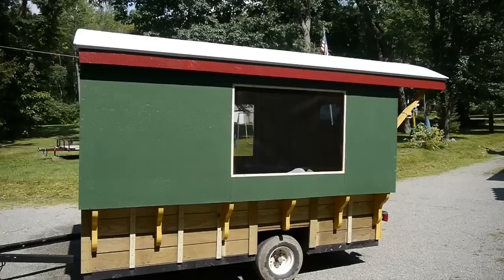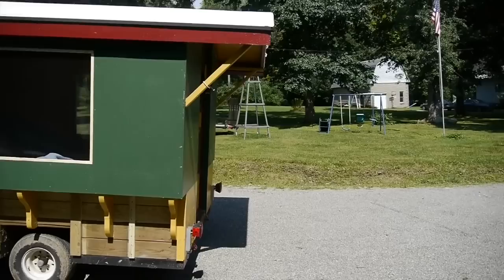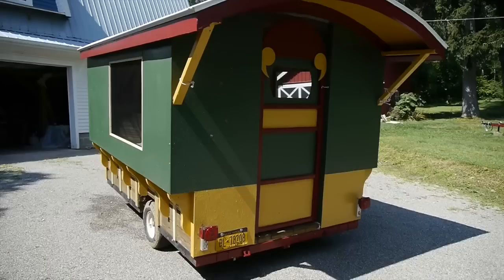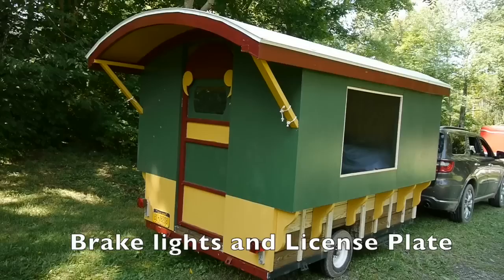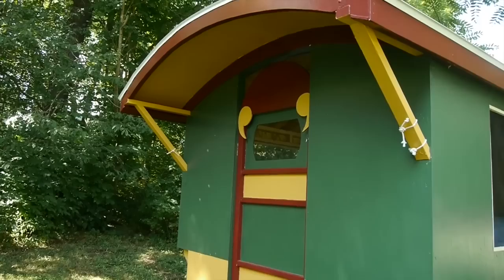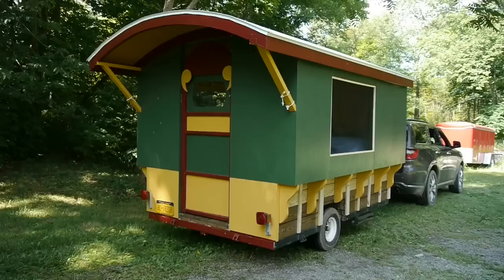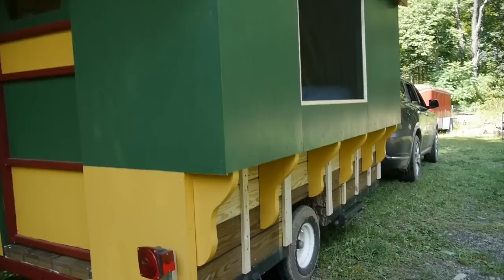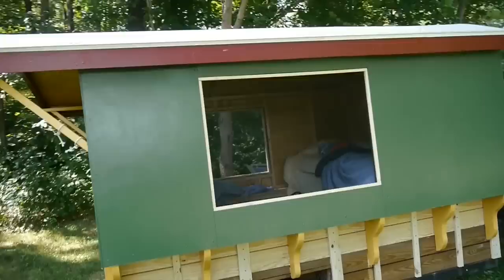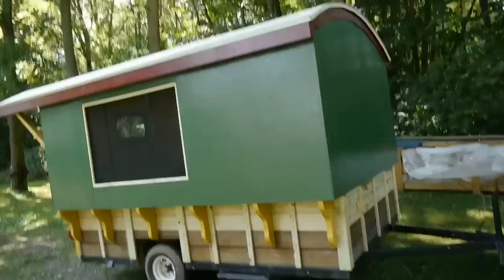I've got this thing finished enough to take camping this weekend — it's painted up, the roof is on, I've got screens in the windows so the mosquitoes won't eat me alive, and I've got a platform and mattress for the bed. A couple of big bath towels on each side will serve as curtains. I plan to make shutters for the windows but didn't have time. This will also double as a playhouse for my grandchildren at my son's property.